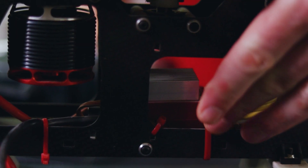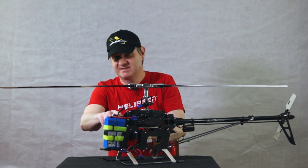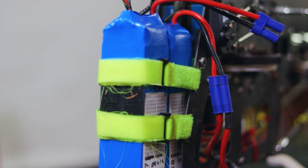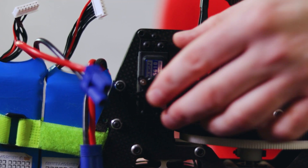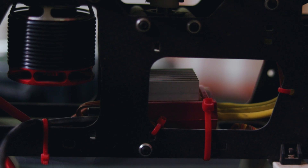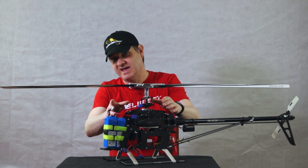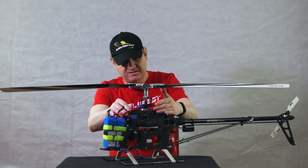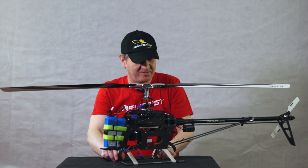This ESC has an integrated BEC — a battery elimination circuit. This is required because these batteries are very high in voltage, but the servos can only run up to around seven volts. The ESC is configurable, so it can provide five, six, seven, or eight volts depending on the components of the helicopter. Higher voltage means lower current draw, which means better performance in general. But obviously not all components can operate on the same voltage, so there is a compromise somewhere.